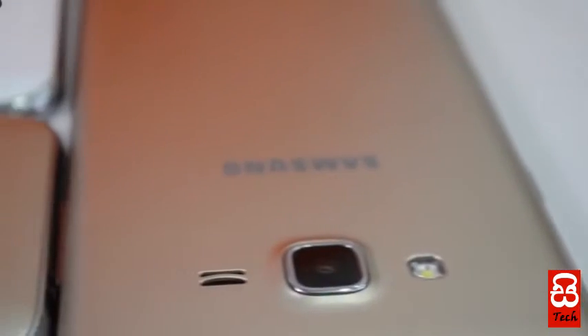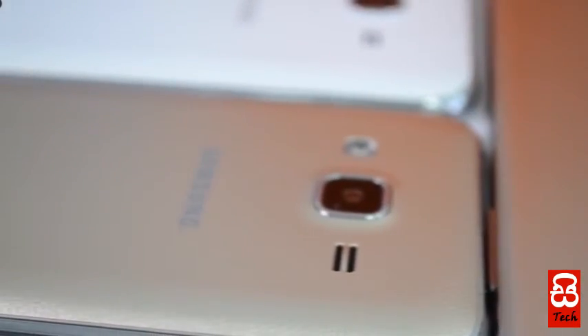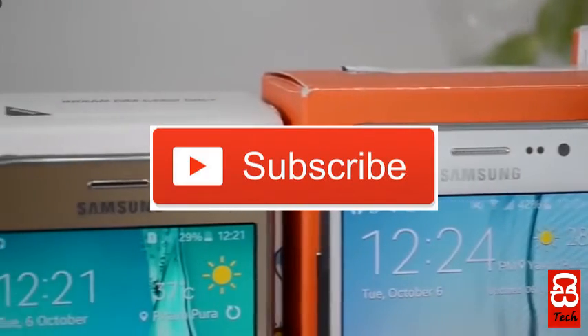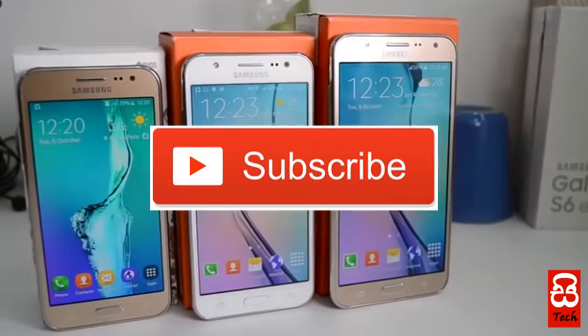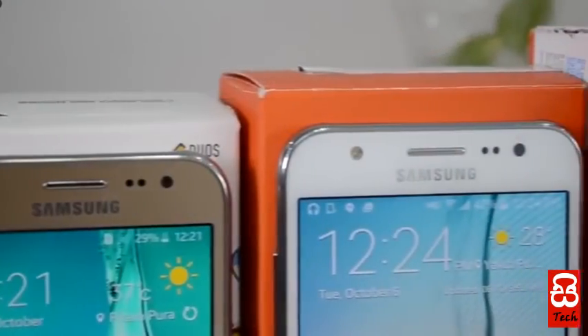If you want to share on social media using the Samsung Galaxy J series, please try and subscribe to us and leave a comment. I will like you to like this video. I will be happy to see you in the next video. Peace.